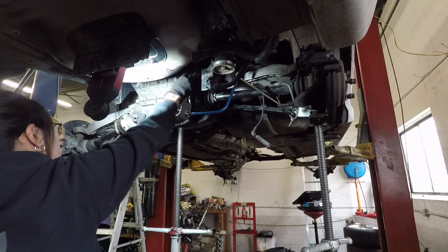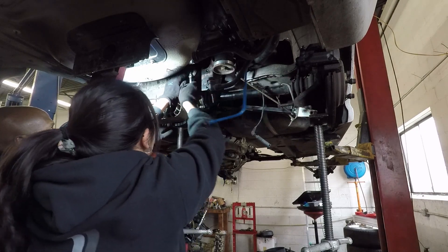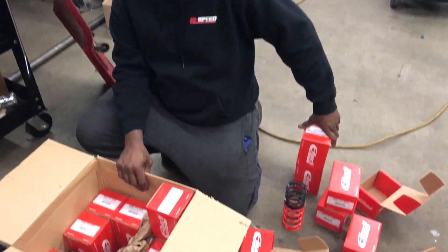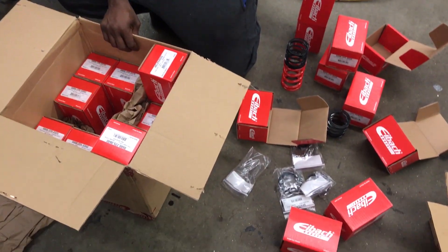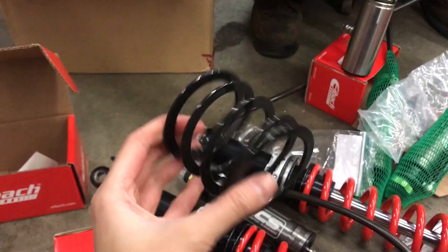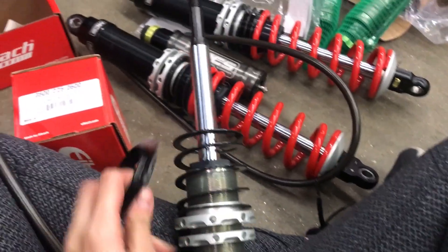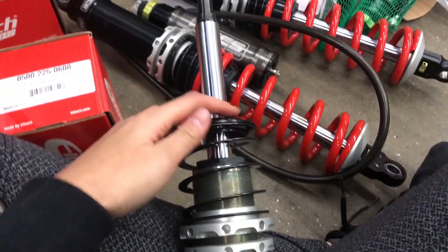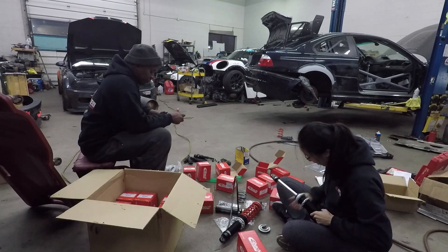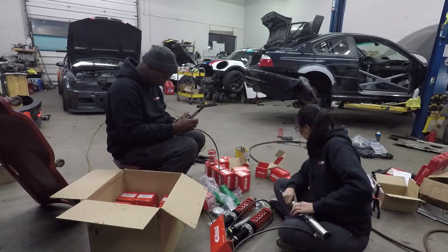With the diff in, we can button up the rest of the suspension. We're using Eibach springs on the MTS 3-Way remote suspension. Huge thanks to Eibach for sponsoring the E46 and sending us a ton of different springs to test with. We use helper springs to keep the springs in place when the car is in the air. For the front, we're using Ground Control's raised camber plates, which give us the most amount of camber and caster out of all the ones on the market.